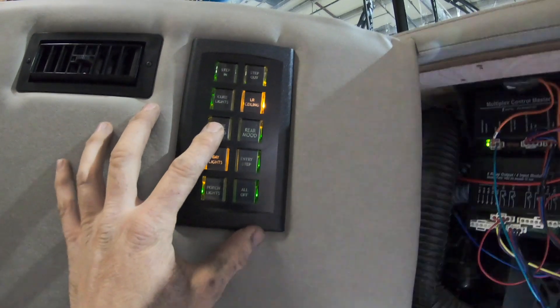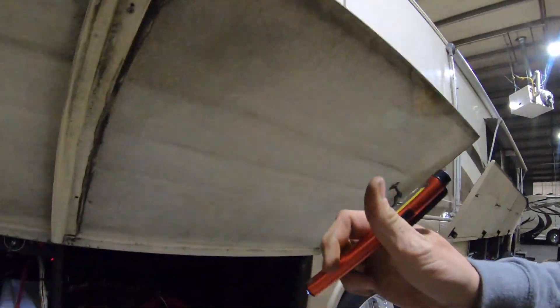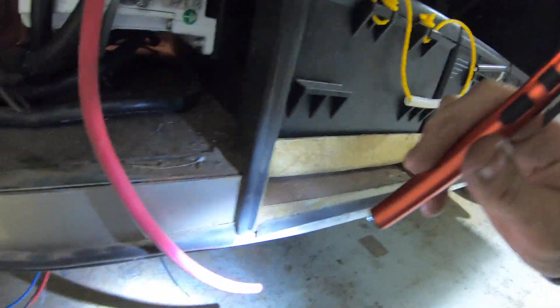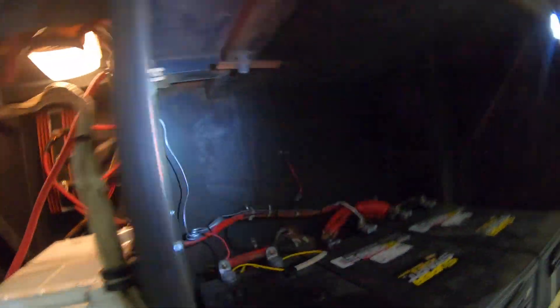I've decided to put that Intellitech lighting in here for the multiplex. I've actually run a wire all the way from the back corner here where my inverter is. Here it is — it's this two gauge red wire right here. It's going to get a fuse installed in here; I haven't quite decided yet.